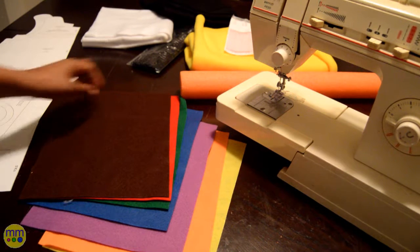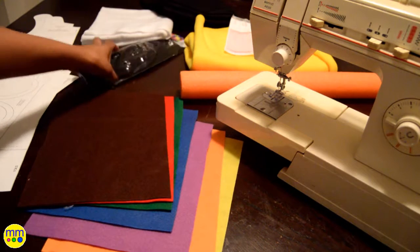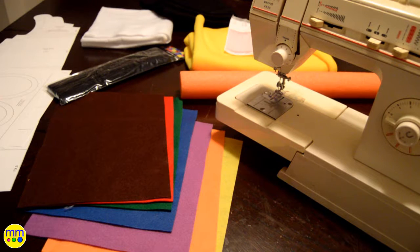Welcome to the final day of my 31 days of Halloween. Today I'll be making the watercolor paint tray costume. I used a free pattern from DIYnetwork.com. There you will find all the materials that you need.